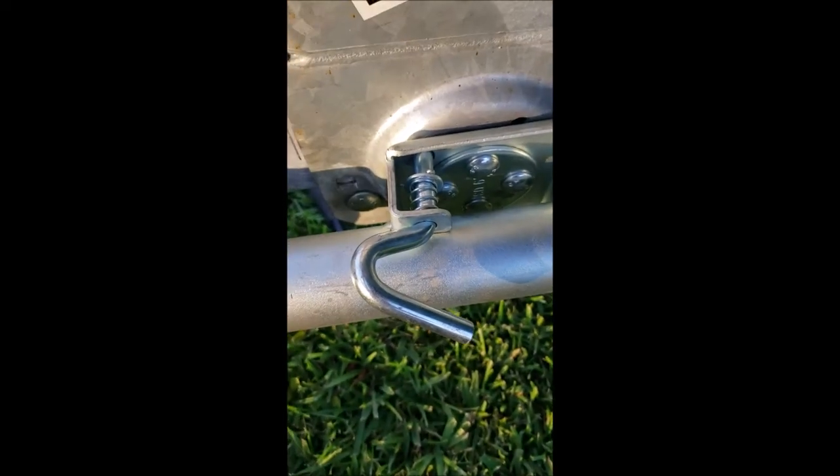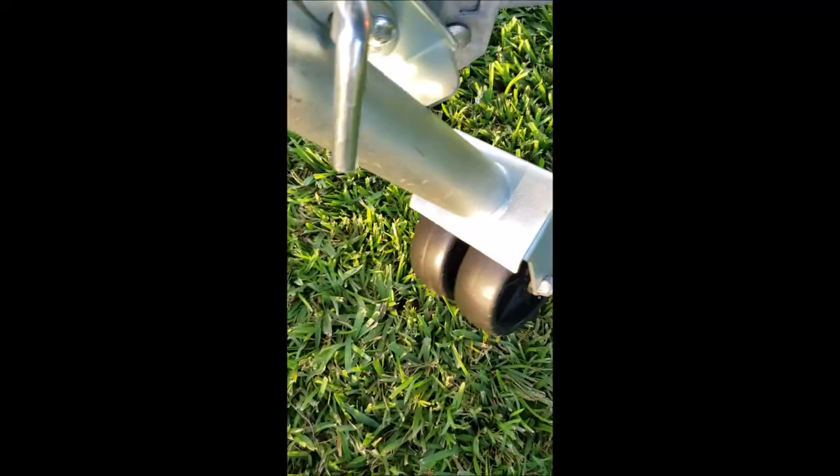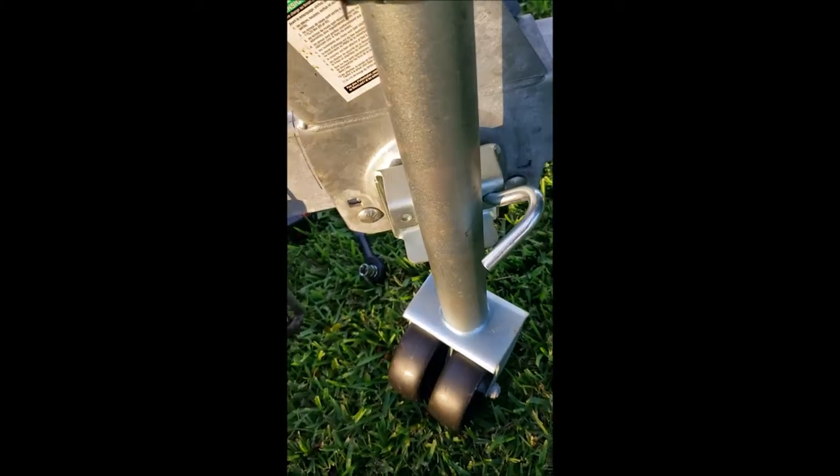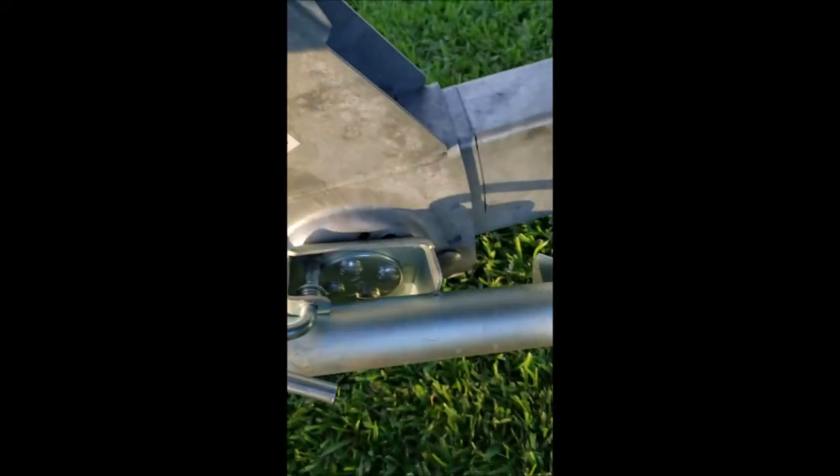Let's give this a quick test. I had to twist it slightly so it doesn't interfere, and let's make sure it locks down — boom, locks perfectly. I'm trying to do this with one hand; it's moving the whole trailer because I haven't locked it down yet.